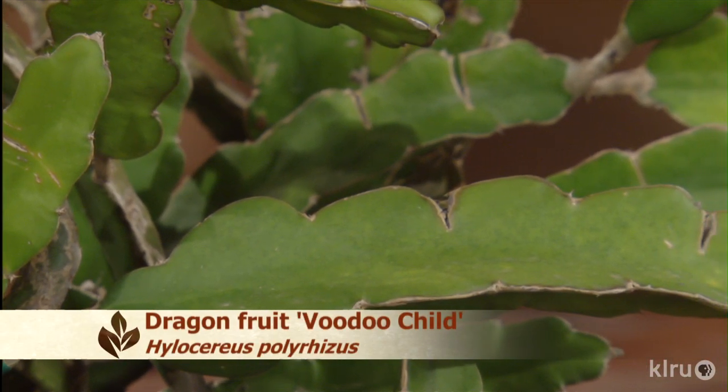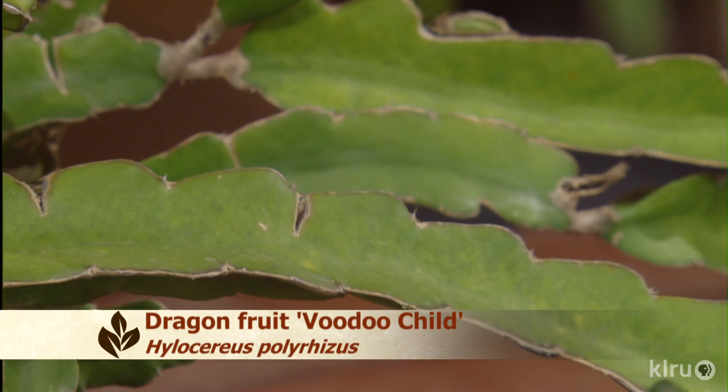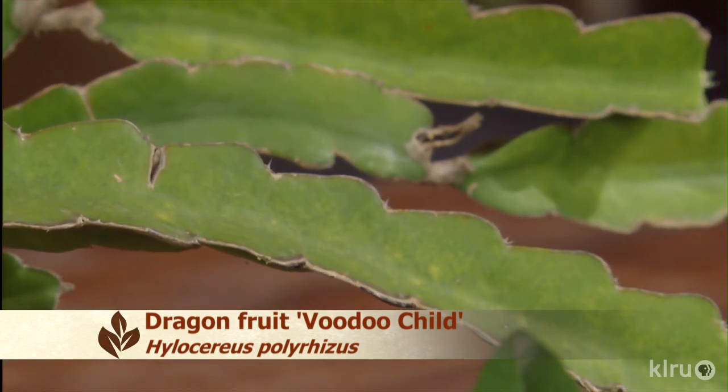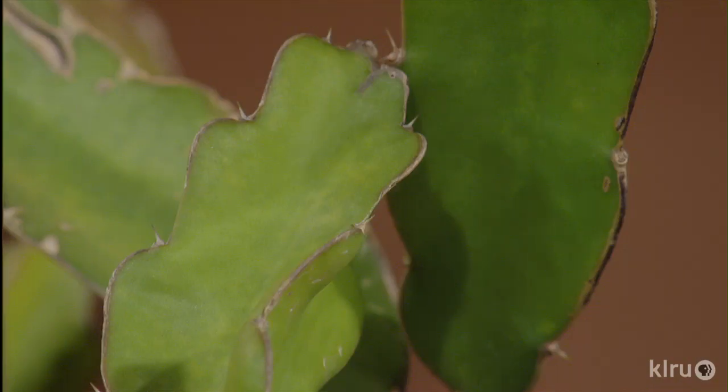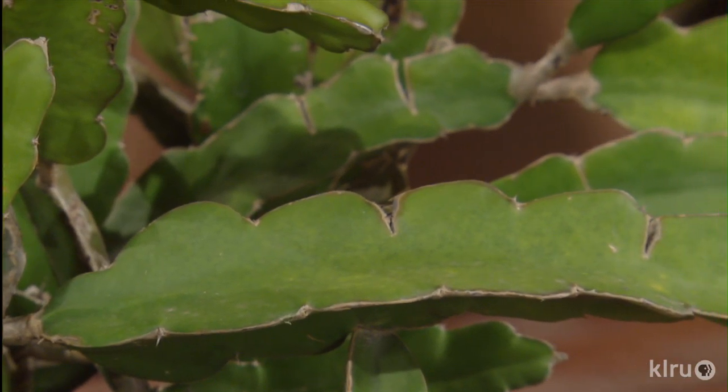Dragon fruit — the plant looks like dragon fruit with a look that only a mother could love. What's amazing about dragon fruit is that it's a quintessential fruit used in Asian and Thai cooking for hundreds of years, yet it's actually a Central American and Mexican plant brought to Asia. It is a vining cactus, similar to cereus plants, producing beautiful white flowers at night that smell wonderful. You're looking at fruit 30 to 60 days after flowering. This particular variety, called Voodoo Child, is self-pollinating, so you don't need bats or moths in your greenhouse to get fruit.